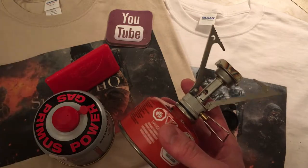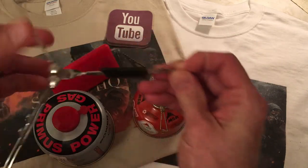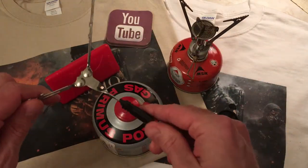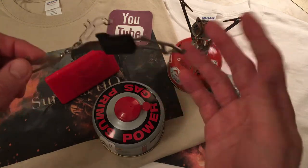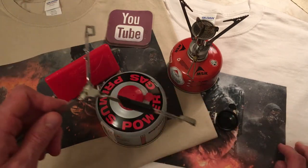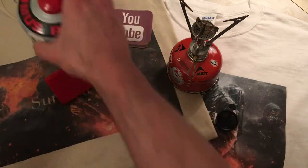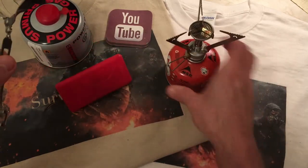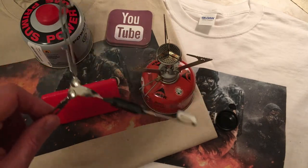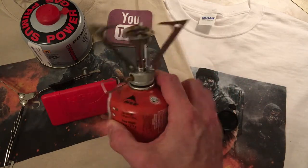I'm going to switch to the Primus can and I do have the MSR pot stand as well, which goes underneath the canister and allows it to stand with a little more stability. This pot stand is $15 on Amazon, weighs 33 grams, 1.15 ounces. If you're going to have a canister stove in your backpack, you need a pot stand. This gives so much more stability — these can fall over quite easily from just the weight of your pot. I'm going to get set up for a boil test.